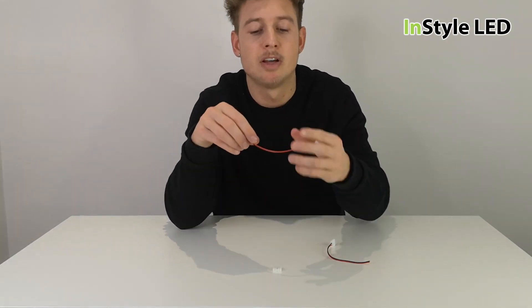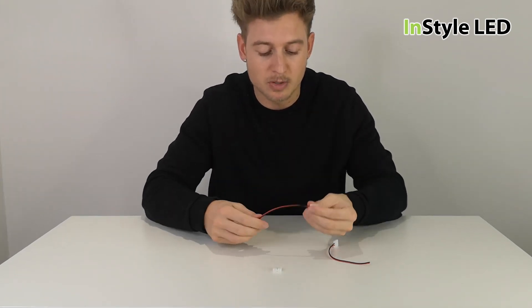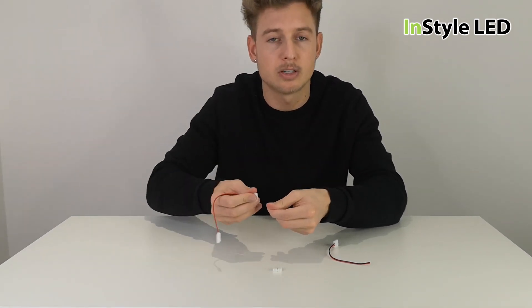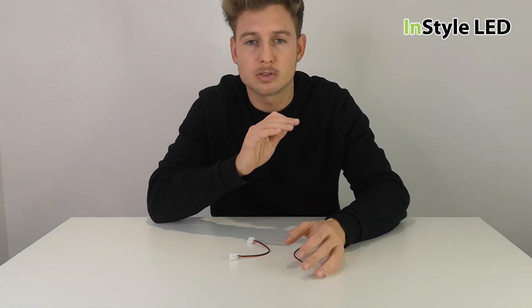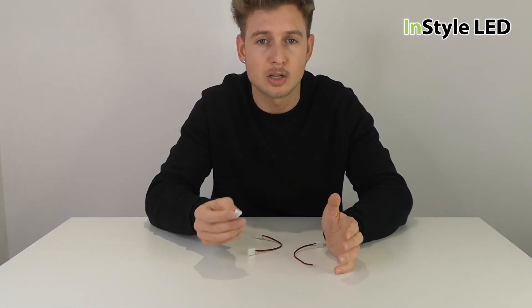Then we have the flexible corner connector. If you need to bend around a corner, you can clip one side onto one strip and the other side onto the other strip and bend around a corner. These are good if you are on site and it's the only option — if adding the starter lead or the tape-to-tape connectors is your only option, then you would use these, no problem.